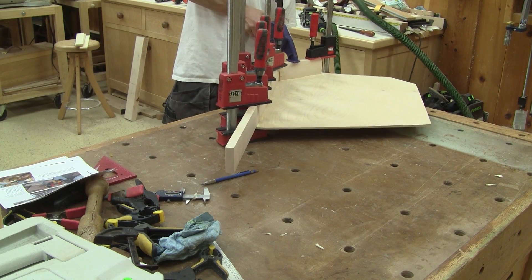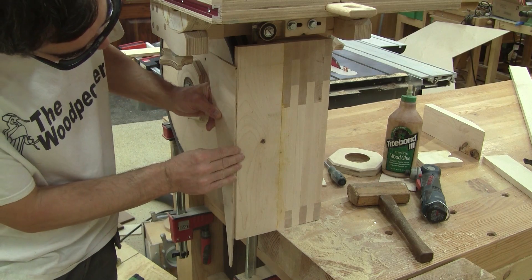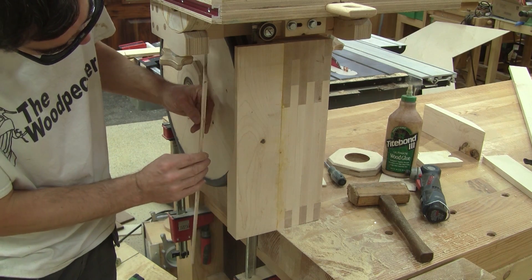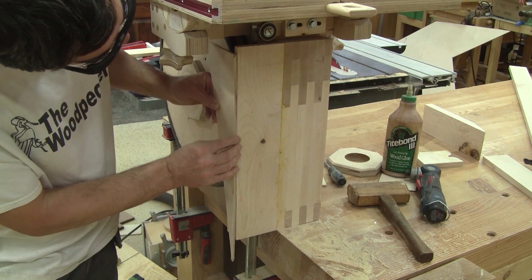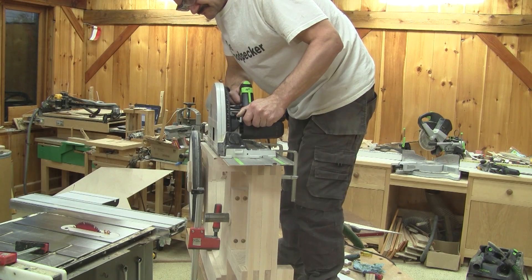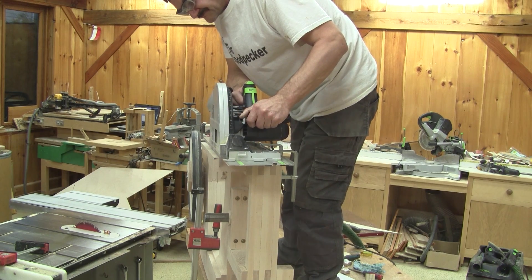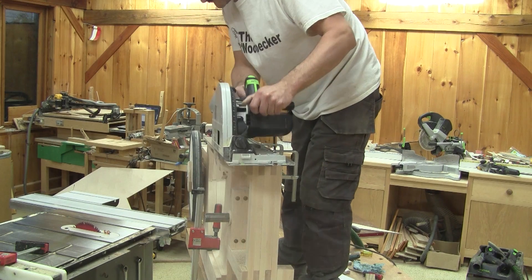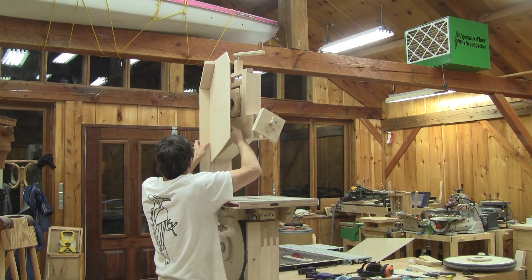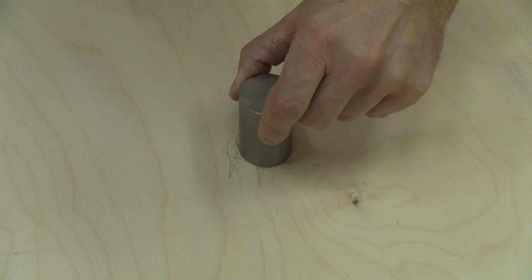While the glue dries, I start to work on the lower wheel enclosure. But it's only here that I realize I should have cut a strip of this piece of wood before gluing it in place. I remove almost everything from the frame, put the frame on its side and cut a strip. Putting everything back together takes a lot of time — enough so that my last glue-up is dry.